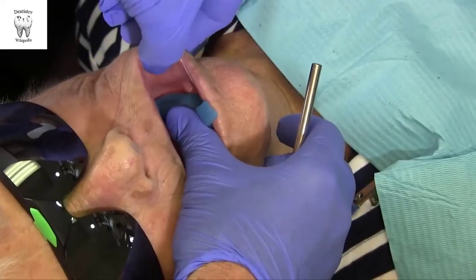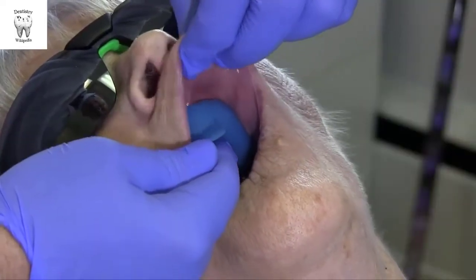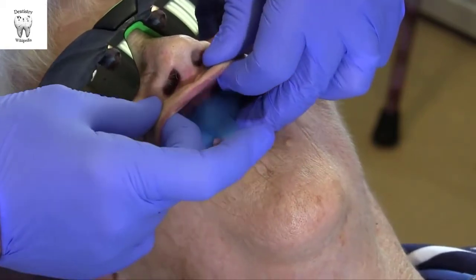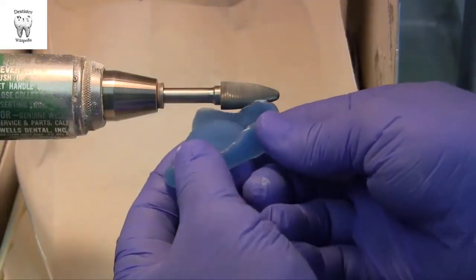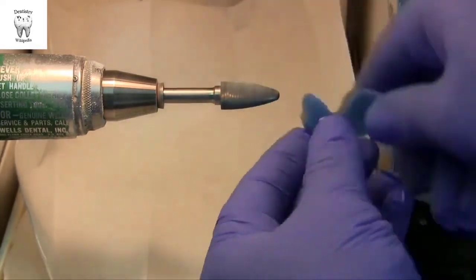Prior to border molding, the tray should be comfortable and adjusted to be stable and not lift during manipulation of tissues. There should be two to three millimeters of space between the edge of the tray and the height of the vestibule. If the flange is too long or if there are any sharp areas, adjust these on a lathe or with a burr in a handpiece.